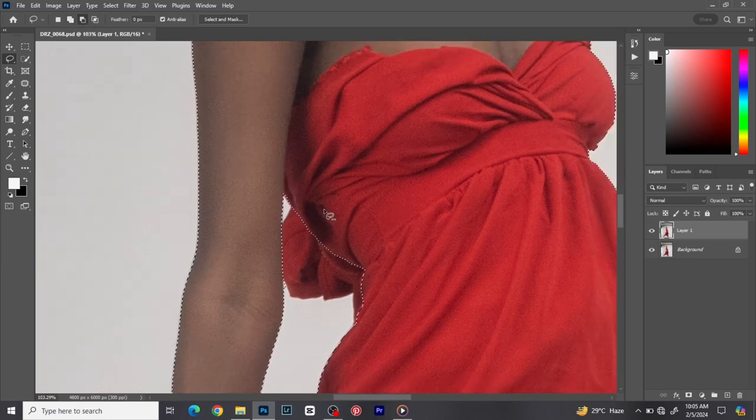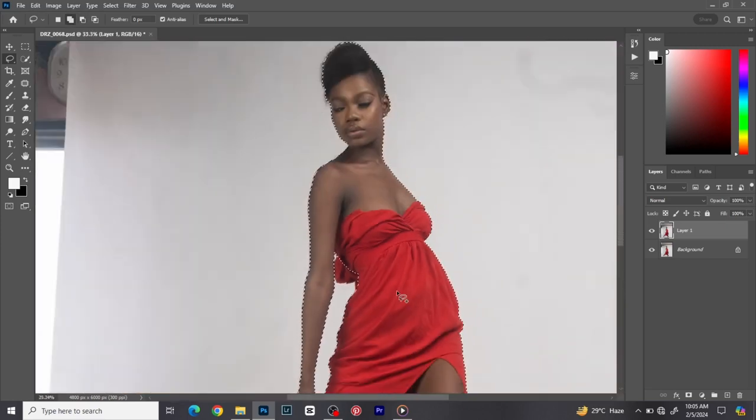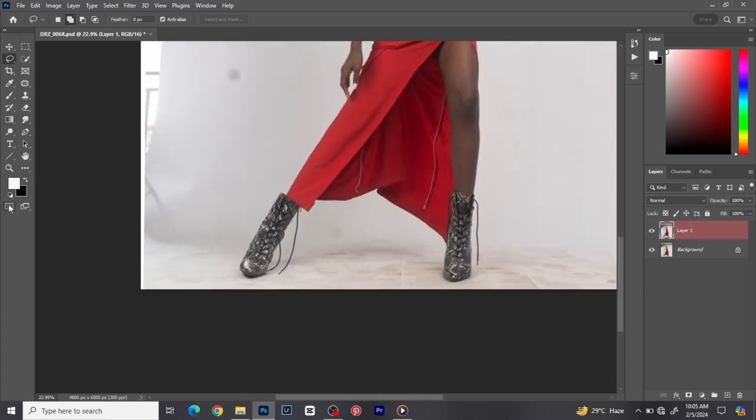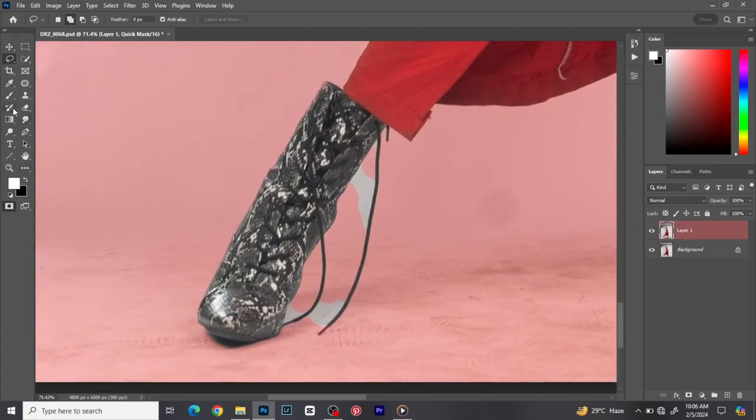I removed parts of the outfit I don't want in the image — it was not making the image look nice. Now I'm going to use my brush tool to fine-tune the selections. White is used to remove from the selection and black is used to add to the selection. So I'm painting black to add to the selection, and I'll use white to remove — for example around the shoes where part of them got selected that I don't want.